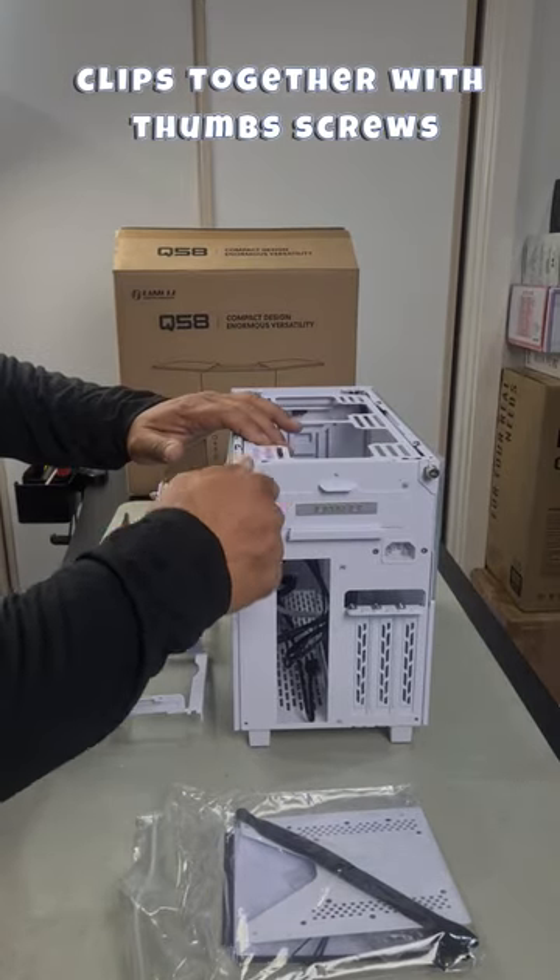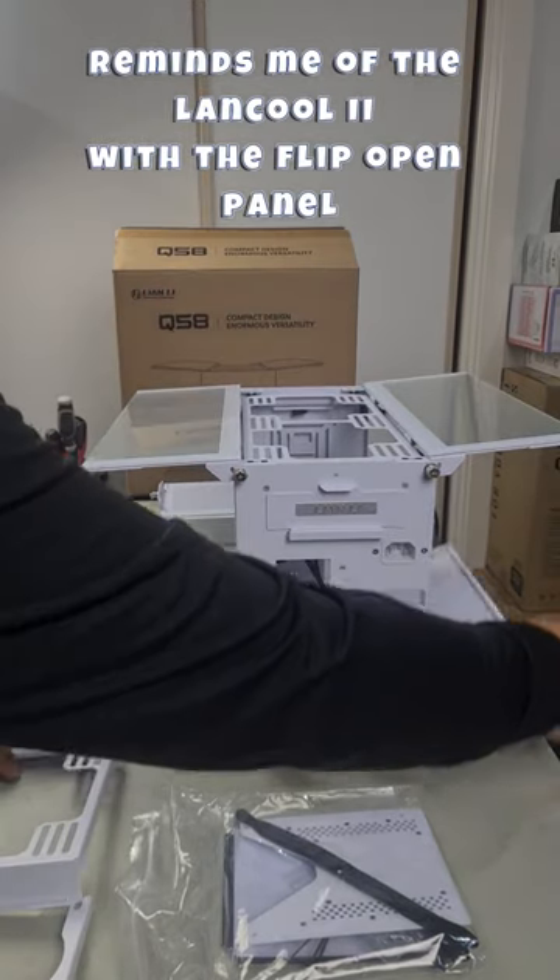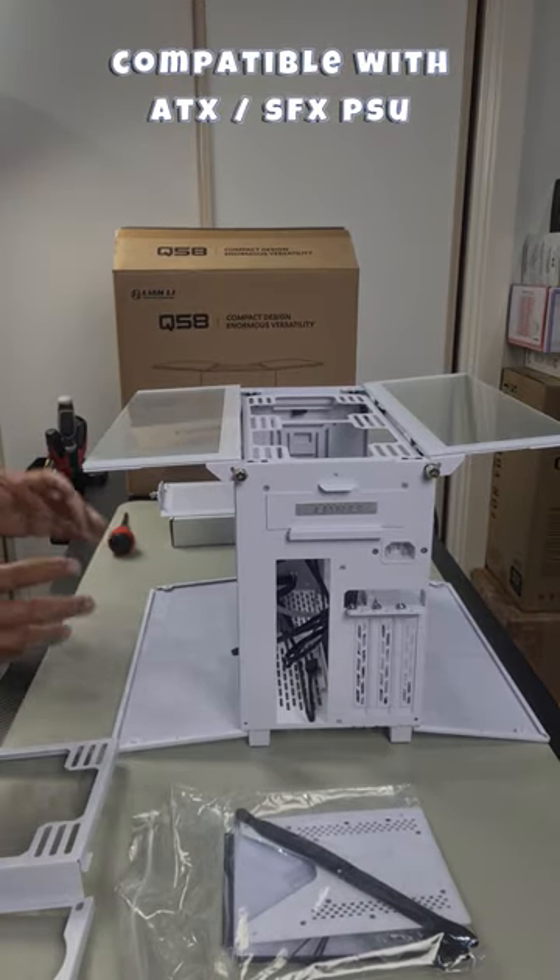You undo this, click straight on, undo these two screws and the case opens. Pull down the bottom latches on both sides, making it very accessible and easy to build in.